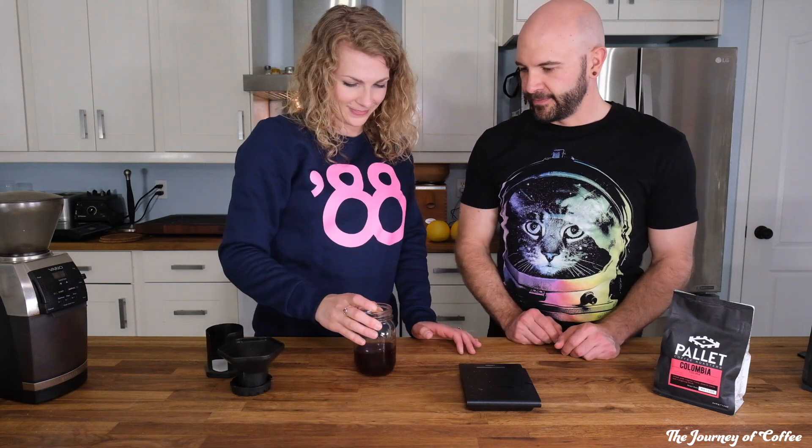That was a nice color to it. Still quite warm. We should make another round while we're tasting that. Next method — round two. For that we're going to use the Ethiopian.